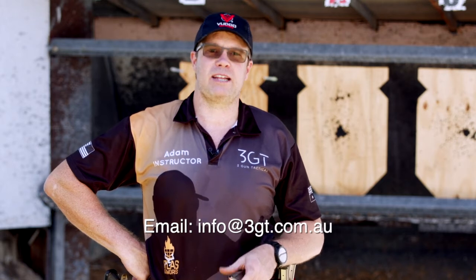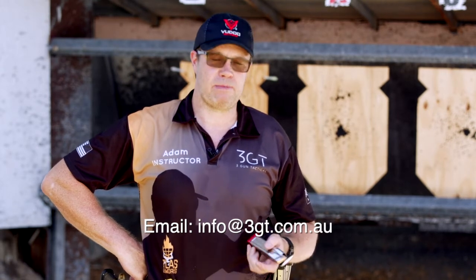Thanks very much for watching guys, really appreciate your time and checking us out. If you've got any suggestions on what you'd like to see and get some tips, please feel free to send us an email or make a comment. Please like and subscribe, share and follow us for some more good content. See you on the range. Cheers.